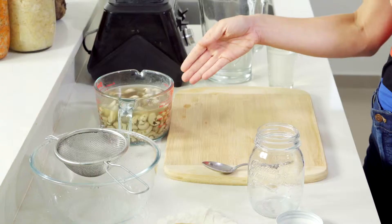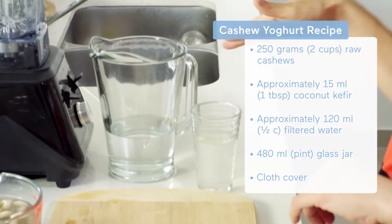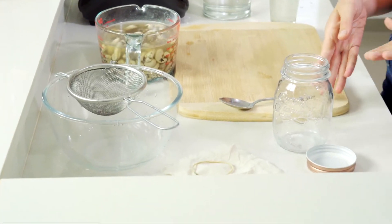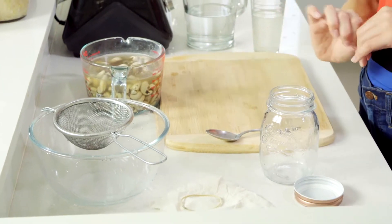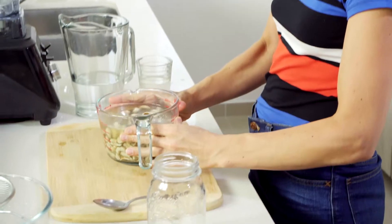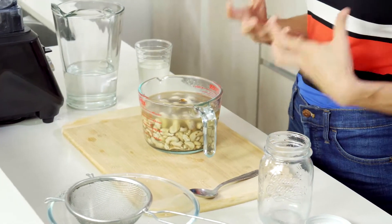To make cashew yogurt all we're going to need are some raw cashews, a high-speed blender, some filtered water, a little bit of water kefir for the starter, and of course a glass jar with a cloth or paper towel cover. There's one step that you need to do the night before, which is take a couple cups of your raw cashews and soak them overnight in filtered water. This step reduces the phytate concentration and makes the nutrients more bioavailable.